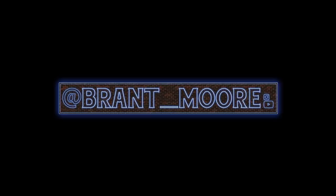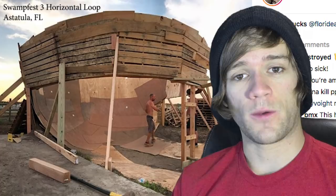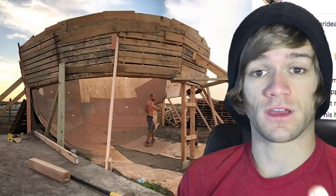My fever is literally breaking right now, I can feel it. Hey everyone and welcome back to BMX News. This is a weekly BMX News show where I talk about everything that happened in the previous week within the world of BMX that I think you guys might care about. With that being said, I'm sick — you can probably hear it — so let's make this one quick.